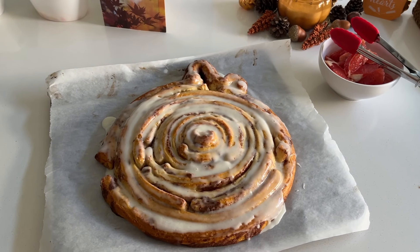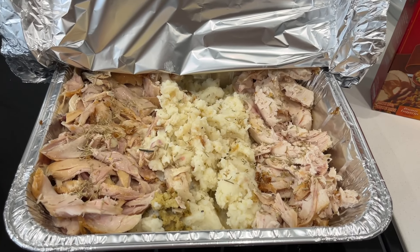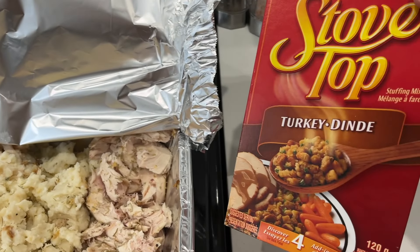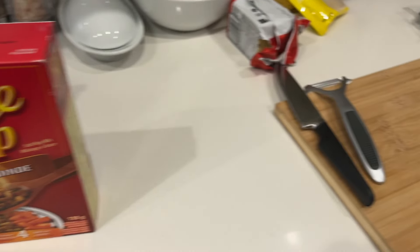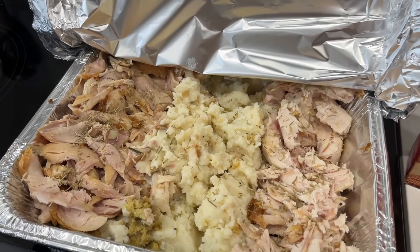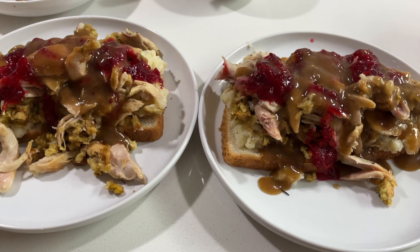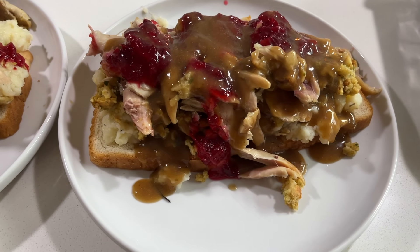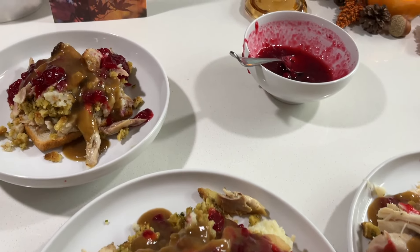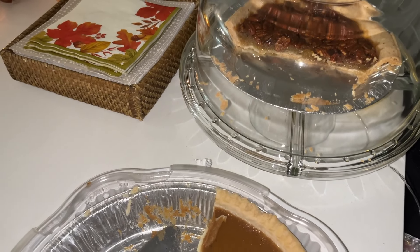For supper tonight we are having hot roast chicken sandwiches. The leftover chicken and some mashed potatoes are going into the oven to reheat, and I will make another box of stuffing and a few more potatoes for the rest of us. We have leftover cranberry sauce and gravy to add once it's ready to assemble. Here it is — our Thanksgiving leftovers open-faced hot roast chicken sandwiches. And needless to say, leftover pumpkin pie and pecan pie for dessert.